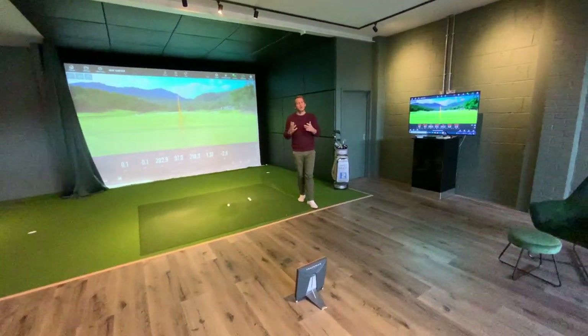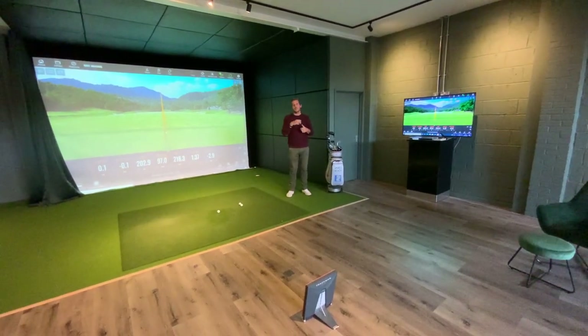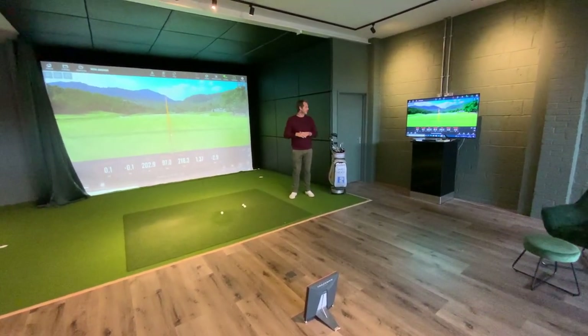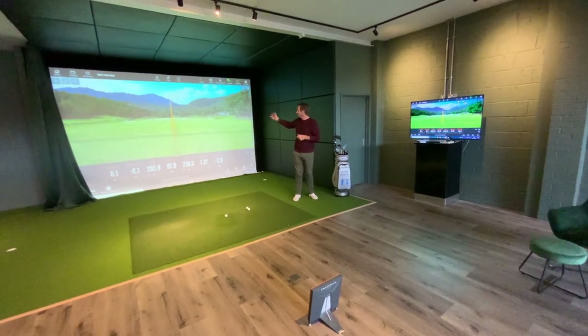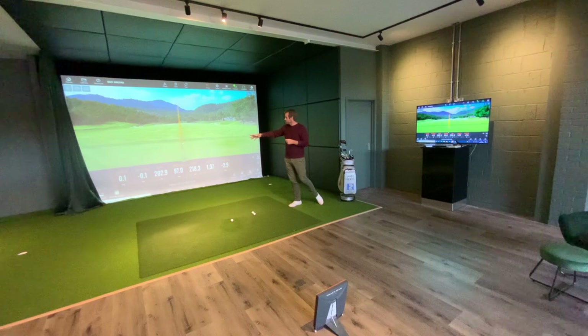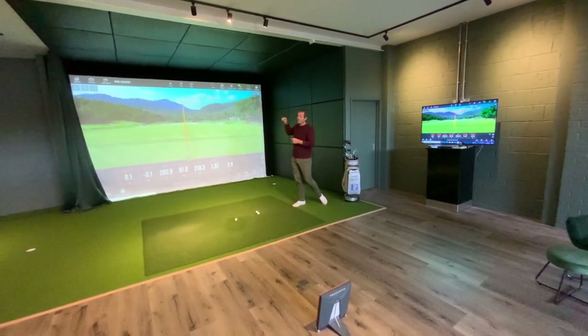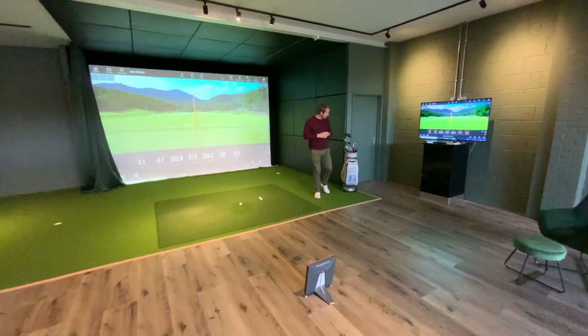What about the functionality — things like video and club head data? Just phone on the tripod, TrackMan camera app is up and running on the screen. The guy's hit a shot — it's the shot on the left-hand side. We've got data on the club down the bottom, we can have the shot on the left and the video on the right. It's very easy.